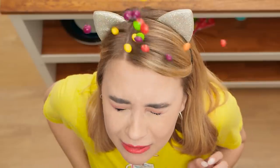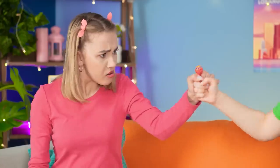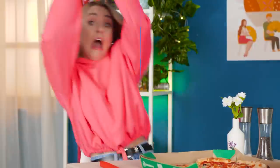Some people make it look easy, but knowing your way around the kitchen takes some serious practice! Check out these amazing kitchen hacks and cooking tricks!